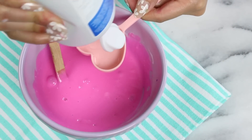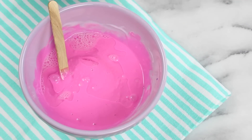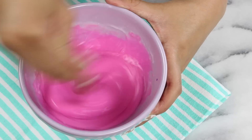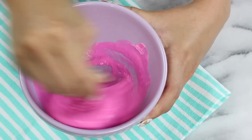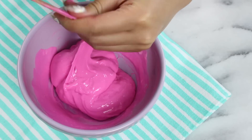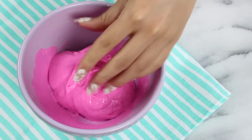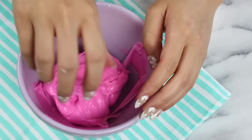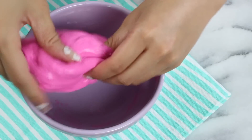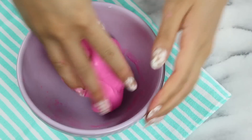Then I'm going to add in a tablespoon of contact lens solution and just mix that through. This is kind of our magic ingredient and it's what really turns it into that slime consistency, so once you get those lovely sounds you're on the way to some really great slime. To get the stretchiest slime possible, I found that you don't want to add in too much contact lens solution. Once you add in too much it gets much less elastic and stretchy and it tends to break more easily when you pull it, so just try to stick to one tablespoon.